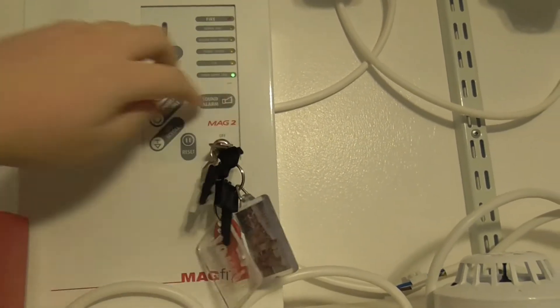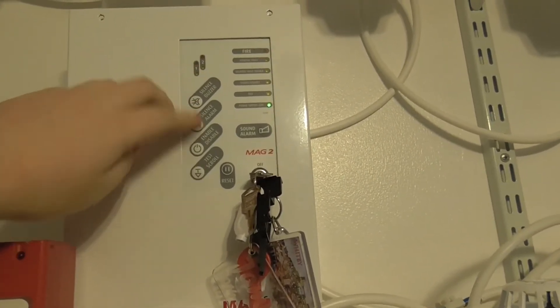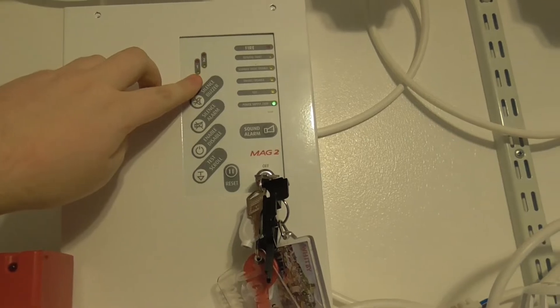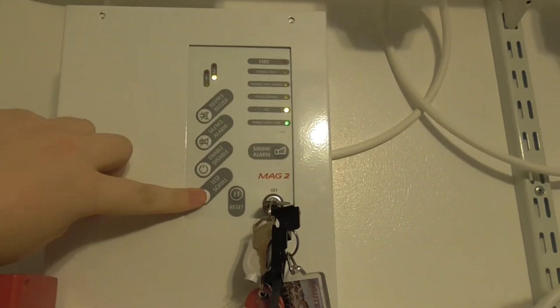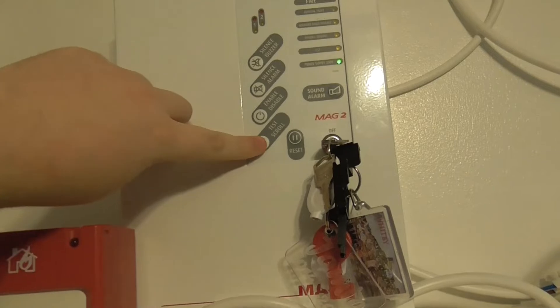So enable controls, enter test mode. It'll have an annoying buzzer but we select the test mode we want. If you want zone 1 that will be detectors, so it will go into detectors. And if you want zone 2, this will be for the call points — so that takes it off.